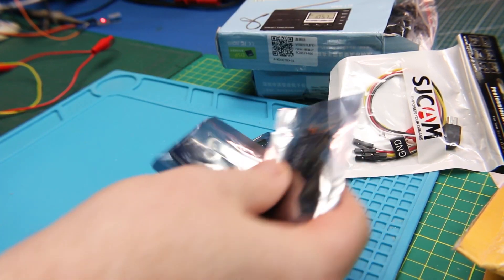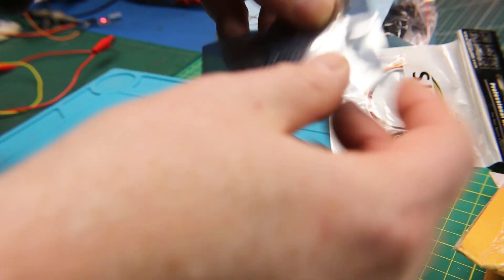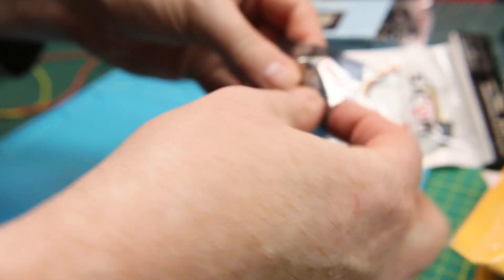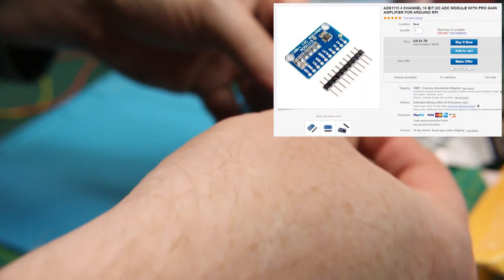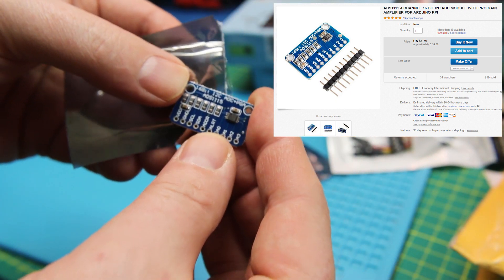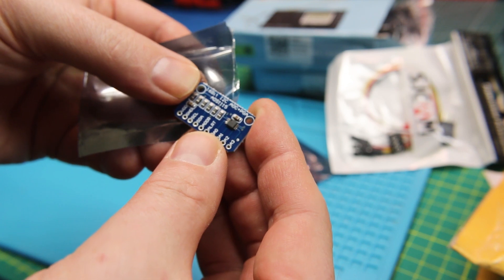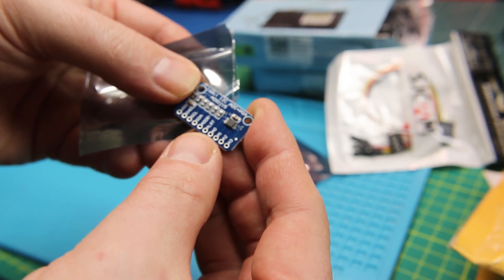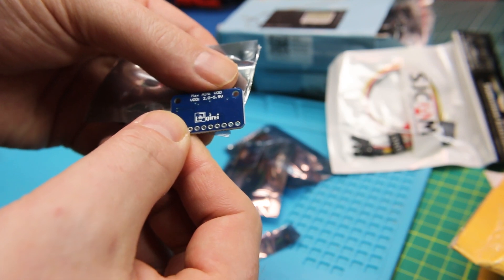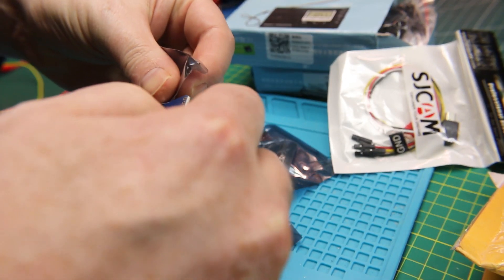Next up, these are a 16-bit analog to digital converter that communicates over I2C. In case you need expanded coverage over the 10-bit on your Arduino, or need an ADC at all on a Raspberry Pi, we can add analog inputs with this device. Very cool.